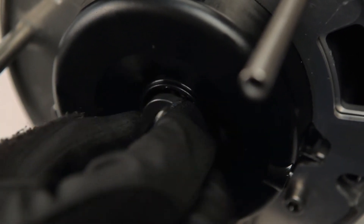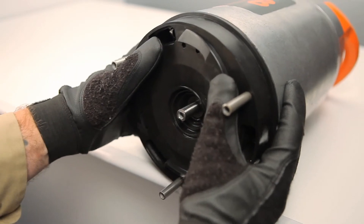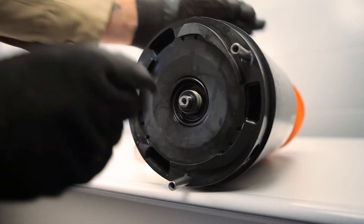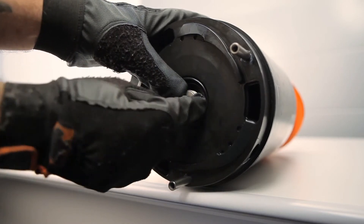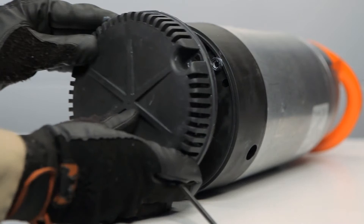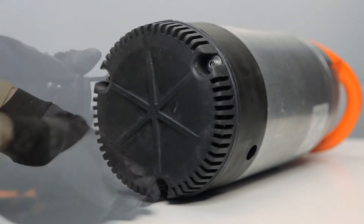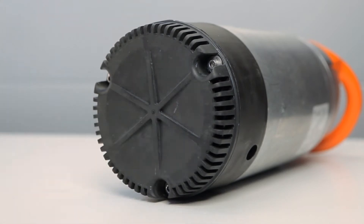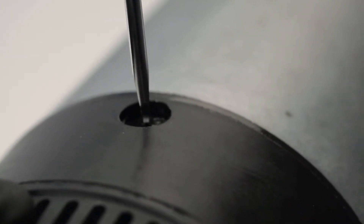Install the upper stationary seal from your service kit and replace the upper diffuser. Install the outer rotating seal and washer, impeller, lower diffuser, and strainer. Tighten the bolts, refill the oil, and you're set to go.